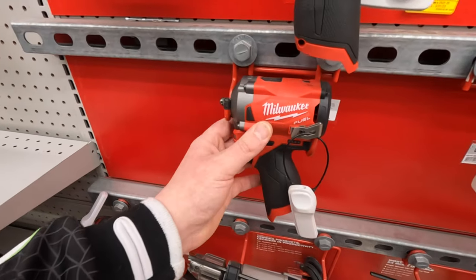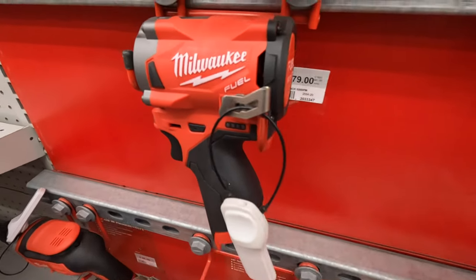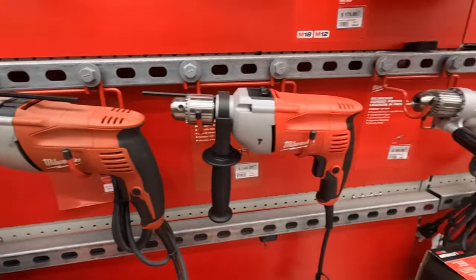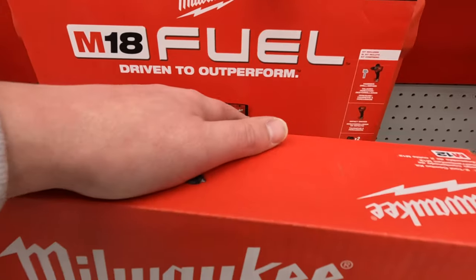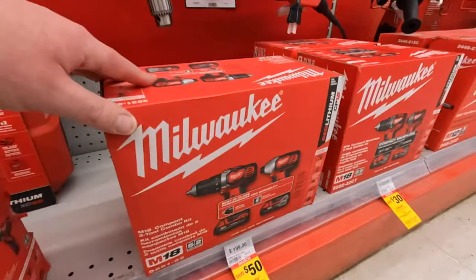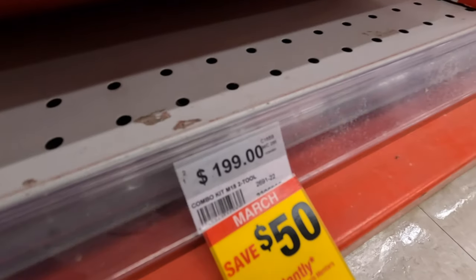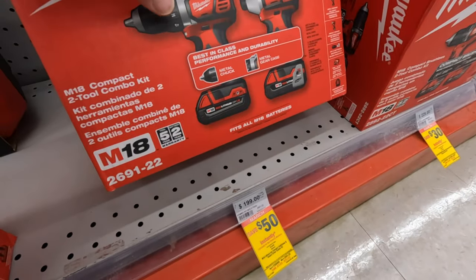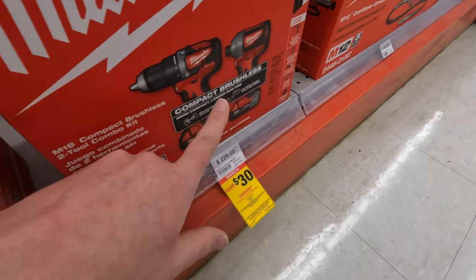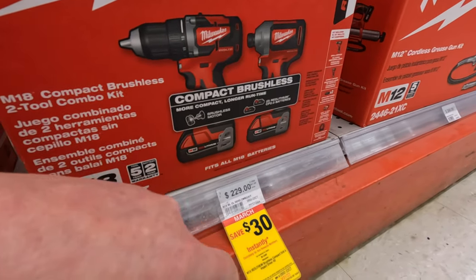They do have a 3-1/8 inch M12 stubby impact wrench for $180. They do have some SDS hammers here — this is the new Gen 4. Same thing with the brushed kit — save $50, was $200 — for the drill driver and impact driver, two batteries, charger, and bag. For the brushless, the regular non-fueled brushless stuff, it is $229. Save $30 with your Ace rewards.